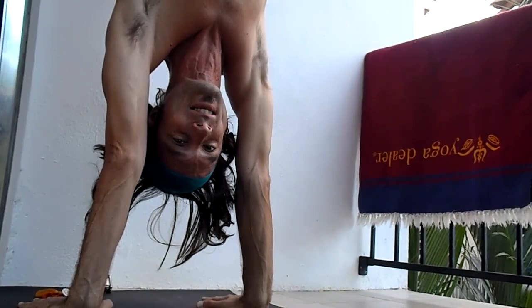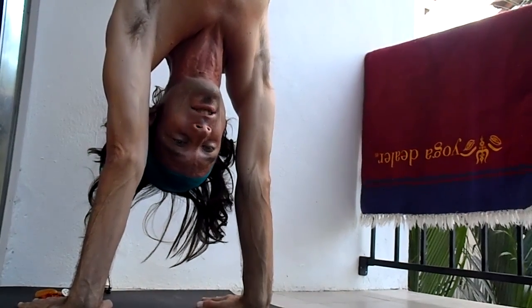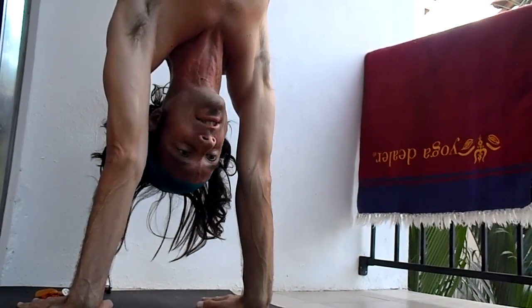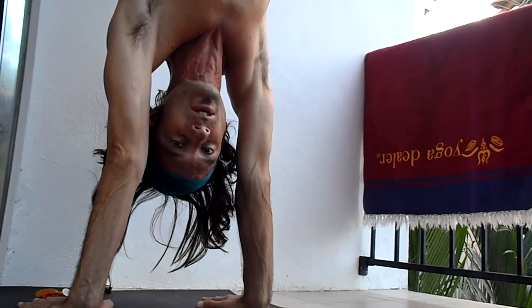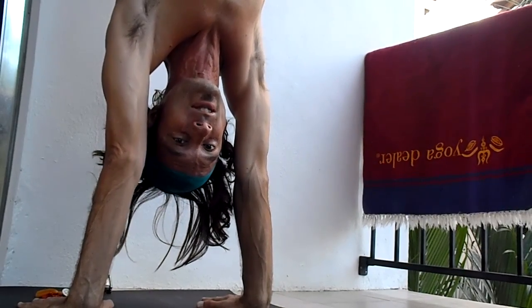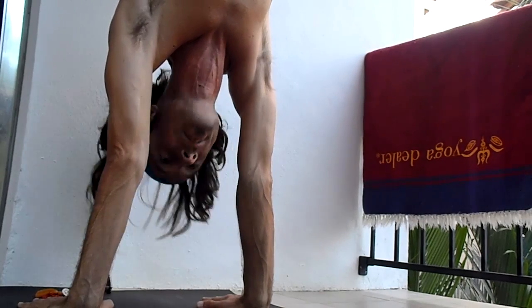It's a crazy practice I do called the Yoga Dealer Handstand Challenge. You can try it. Take your mat against the wall, press up into a strong handstand, only touching the heels. Hold it for one minute with your trusty little timepiece.